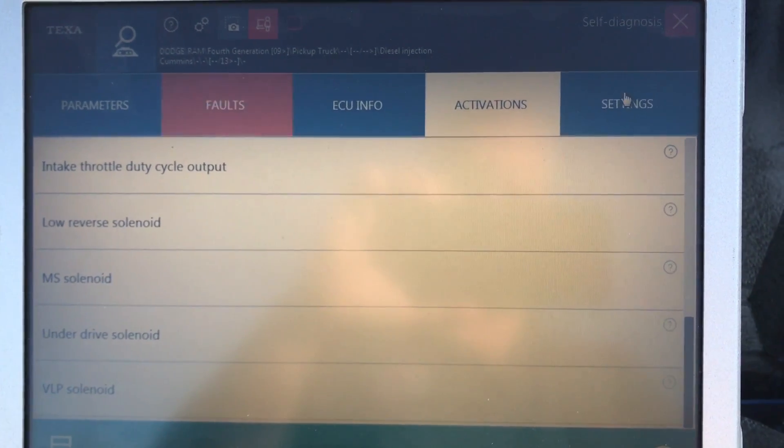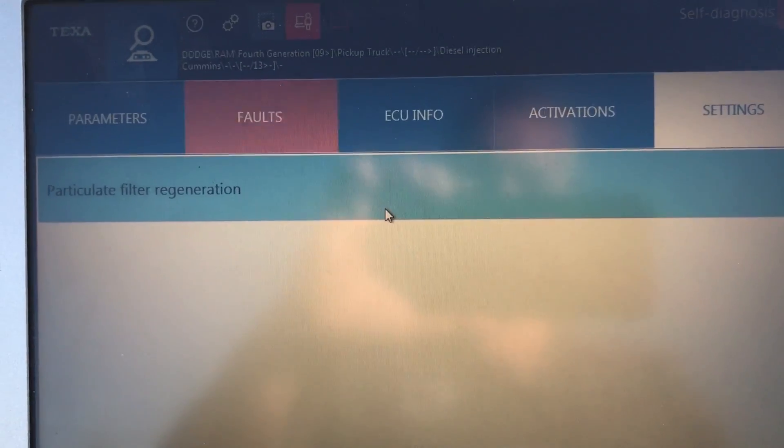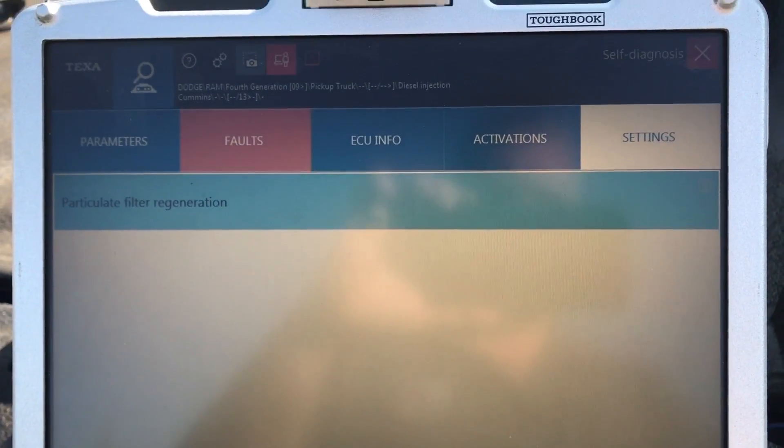Then we go over here to settings. The big one that people always ask for is the particulate filter regeneration — and yes, it's in here. Very good coverage.